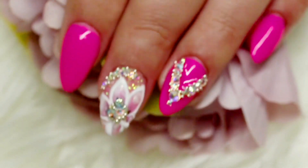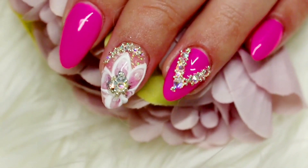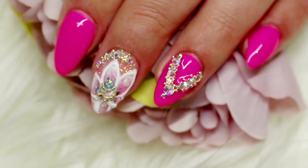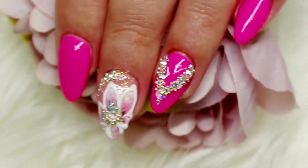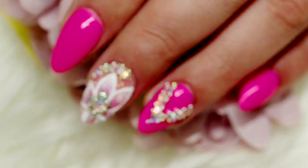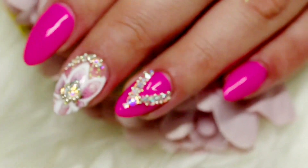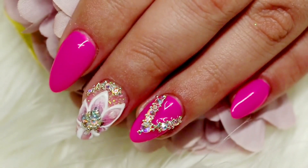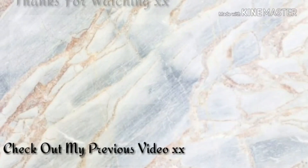If you did enjoy today's video, please give me a thumbs up — I would totally appreciate it. And if you're new to my channel, hello, my name is Kylie, I am a complete nail polish addict. On this channel you will find everything from nail art to swatches, reviews, and the occasional haul. So if that's something that piques your interest, go ahead and hit that subscribe button and don't forget to click the notifications bell. As always, thank you so much for watching and I will see you in the next one — bye!